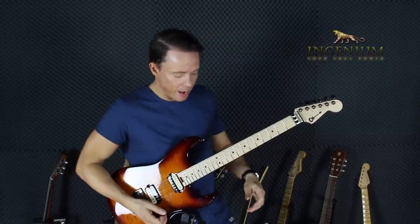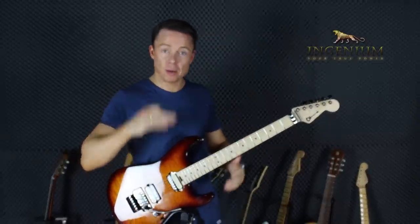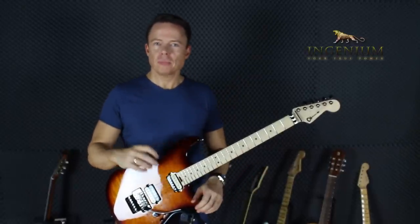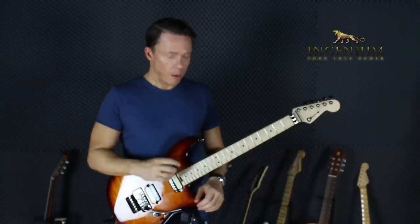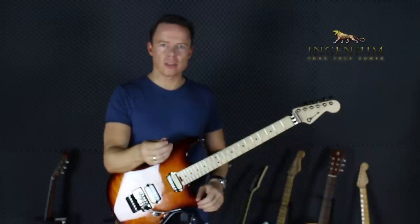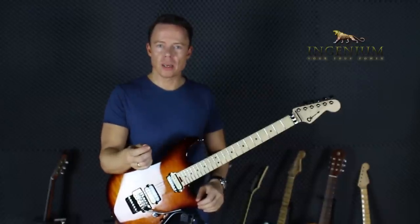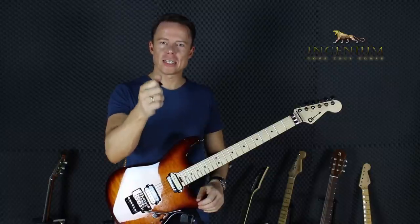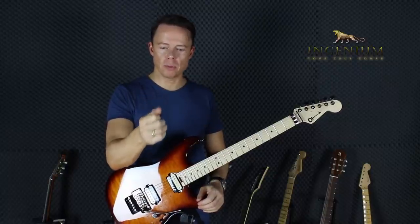I'm going to talk about how to hold the pick. Because if I look at the different YouTube videos out there, I can see almost every single way in which I transitioned between different ways of holding the pick.